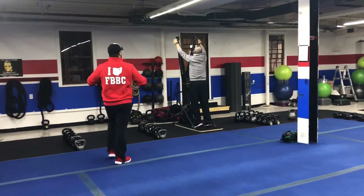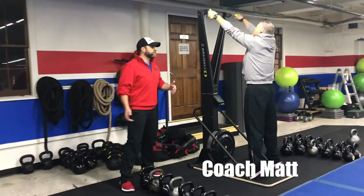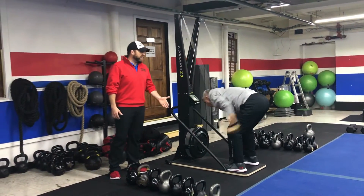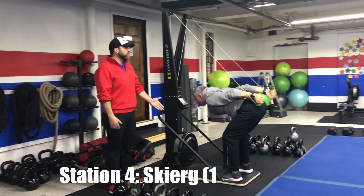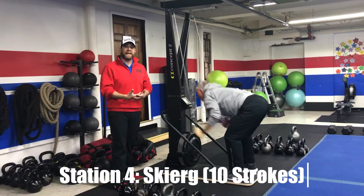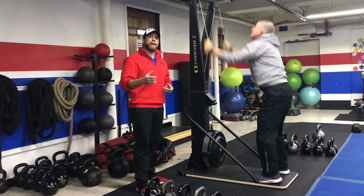From there, we're coming over to our skiers. We have Coach Matt over here to show us. Coming up to those toes, reaching high overhead, then sitting that butt back onto those heels, pushing that air out as you pull down. Remember, this is about power, not speed — don't rush to get them done. Focus on quality reps. You're doing ten reps and then rotating to the next station.